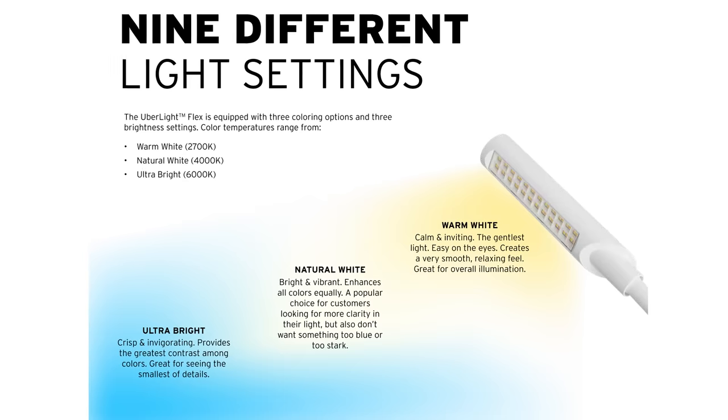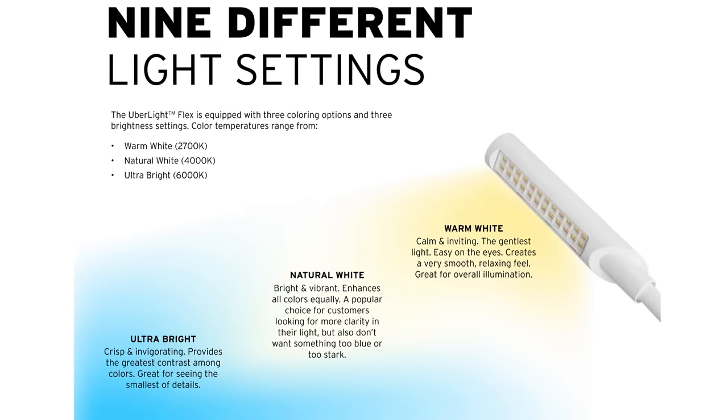But how does it perform? After several hours of continual use, I can say without hesitation that it performs very well. It has three different light temperatures to suit different needs, mood, and preference, and three different levels of brightness for each temperature. I started off with a natural white setting of 4000K to see what effect it might have when viewing my system, and I was greeted with a nice natural and neutral light that quickly showed me just how dusty my turntable was.